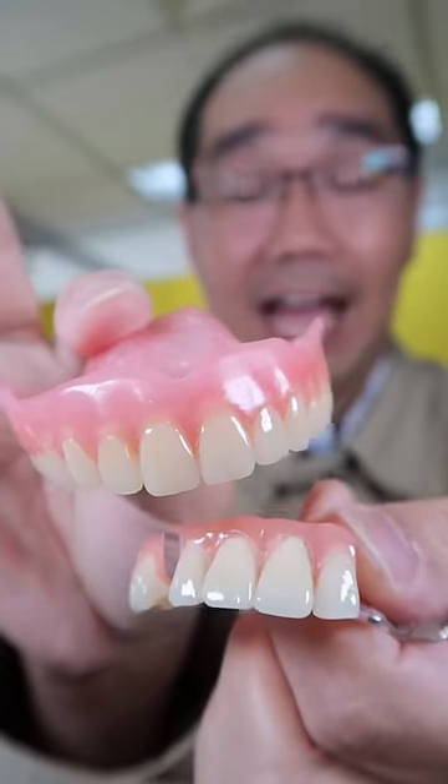It's a good idea to rinse dentures after eating and brush them at least once a day. Now for disclosing tablets — it's disclosing time.